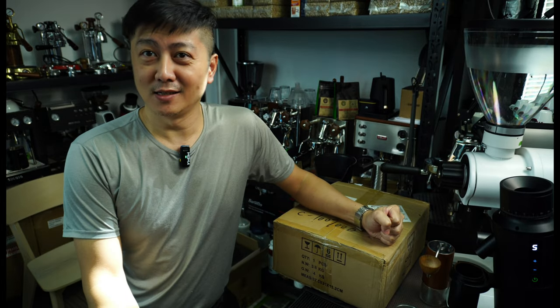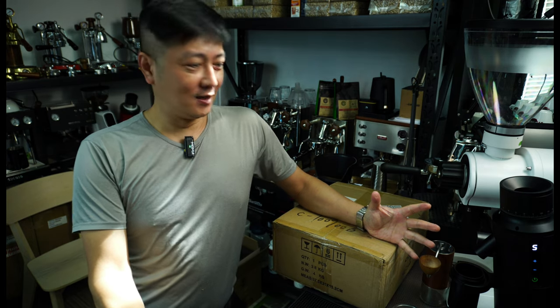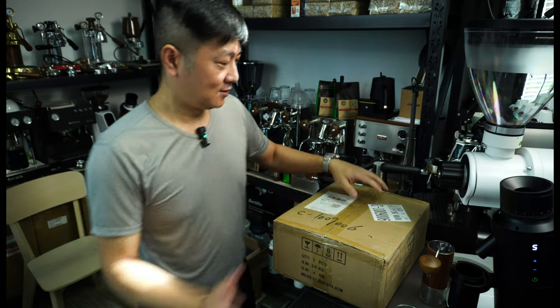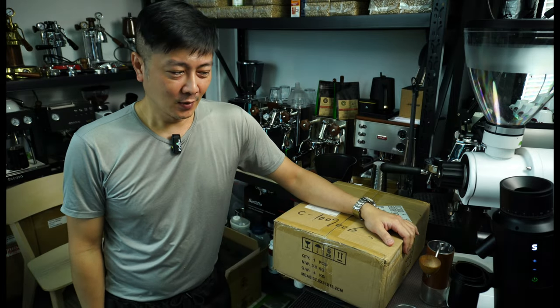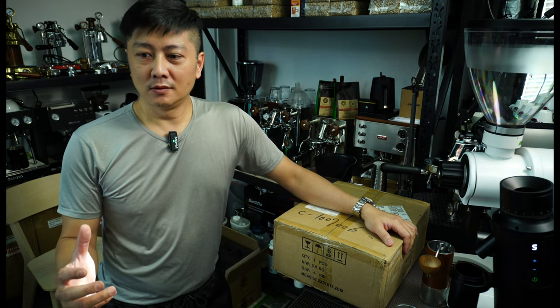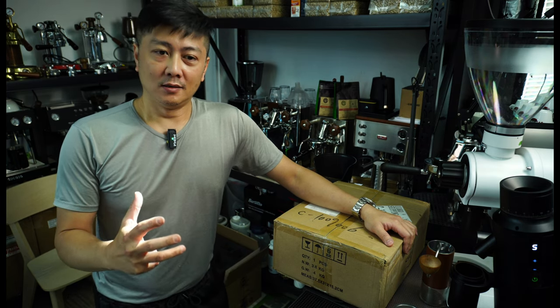Hi everyone, this is CY once again. Thanks for joining me. Today I have a fun toy that I want to share with everyone. It has just arrived and I can't wait to open this. Previously I actually showed in my video a DIY built-together device for hand grinder.